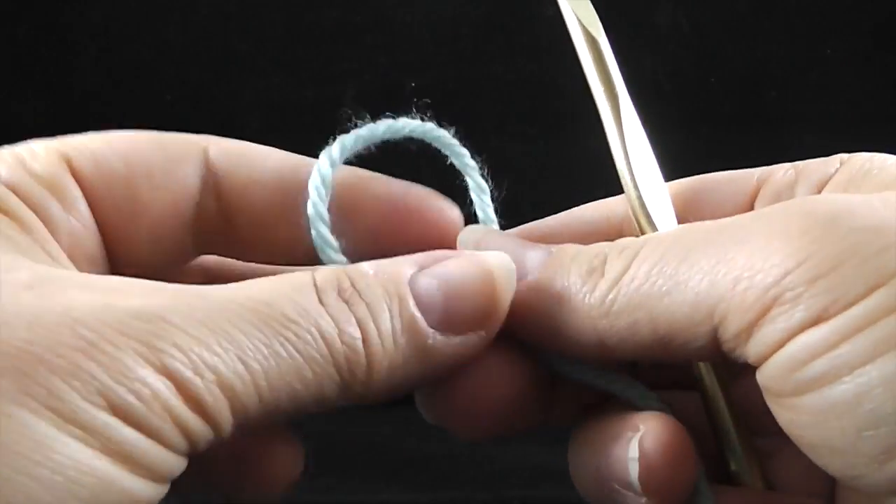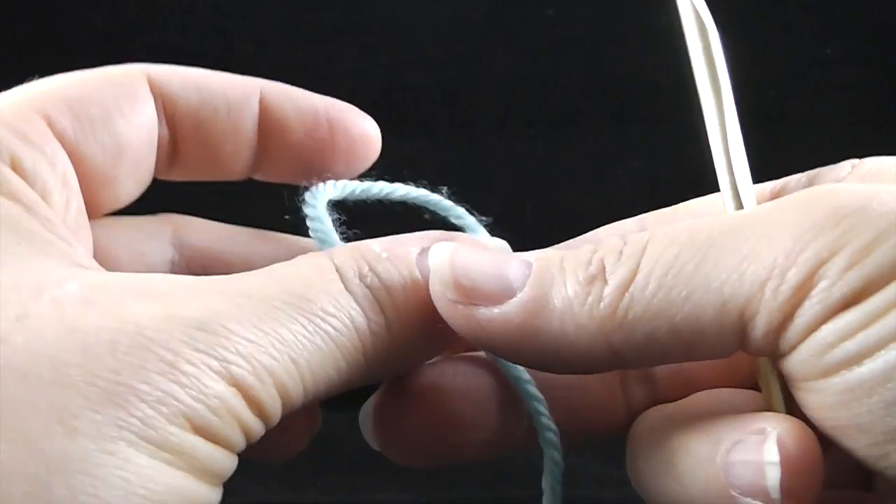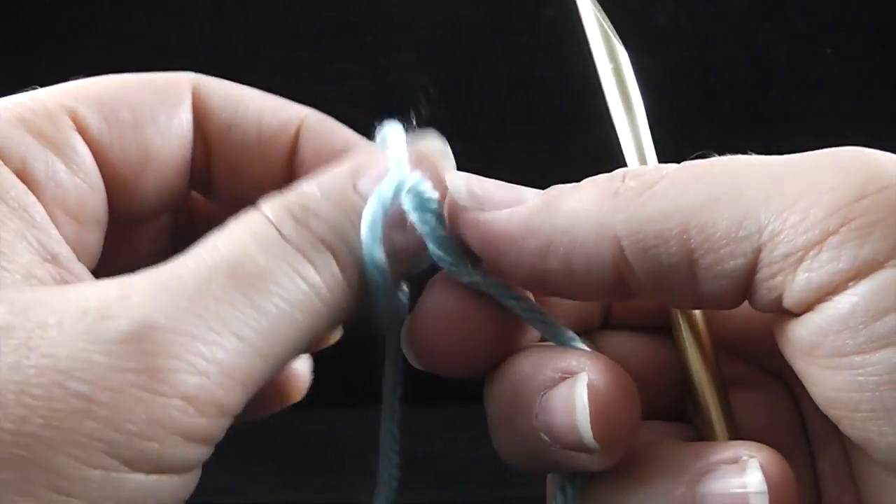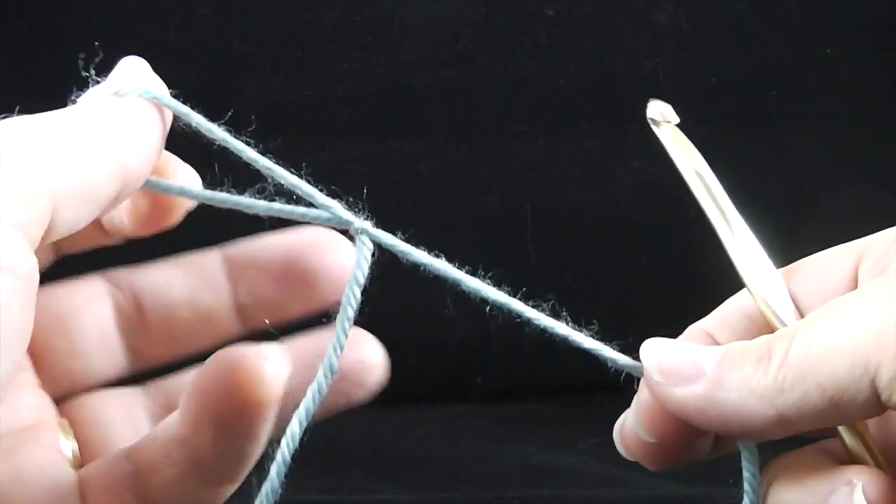I'm going to make a little loop. Here's my tail — leave at least four to five inches there. Then we come take this yarn, come up through the middle and pull the tail. You have a slip knot.